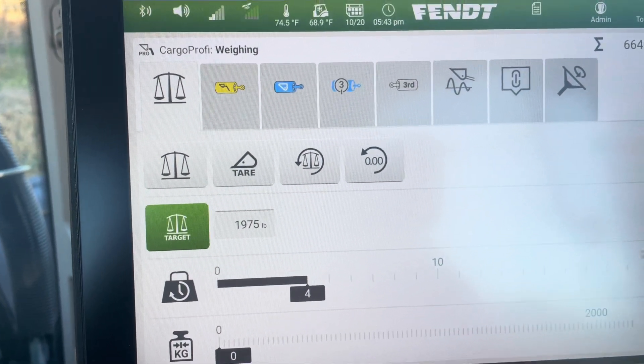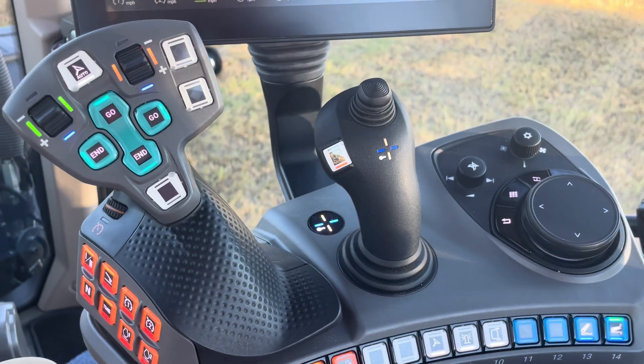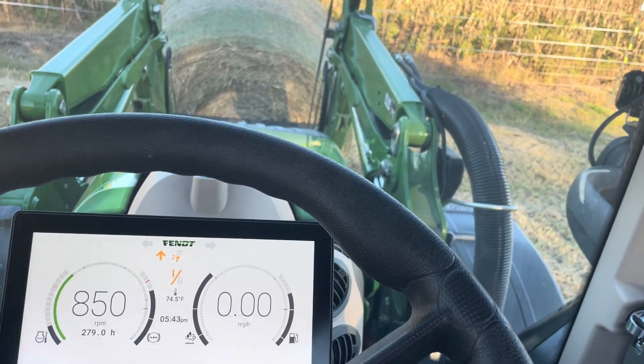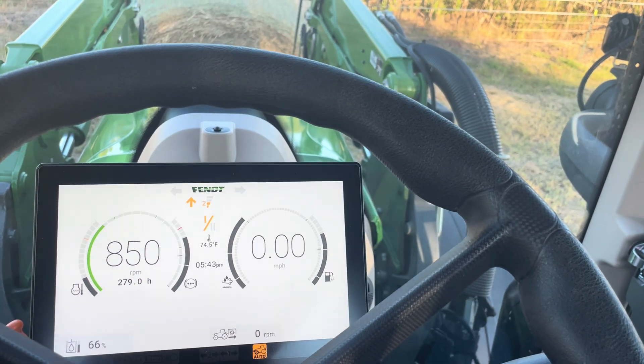That's all I've got — this is the Fendt 516 with the cargo profiloader and the 4x80 loader. Thank you.